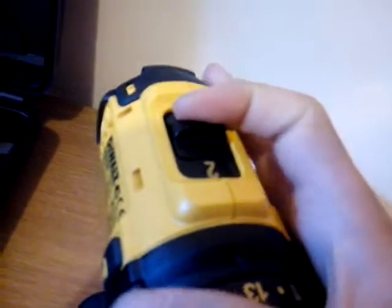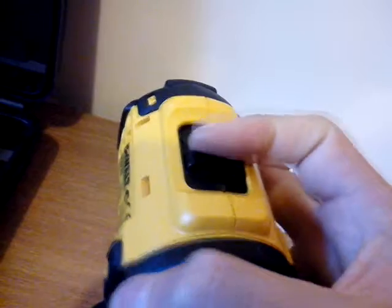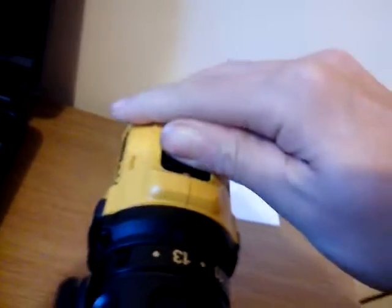You've got two more speeds up here — one slow and one faster, so one and two. The clutch on this is really good.